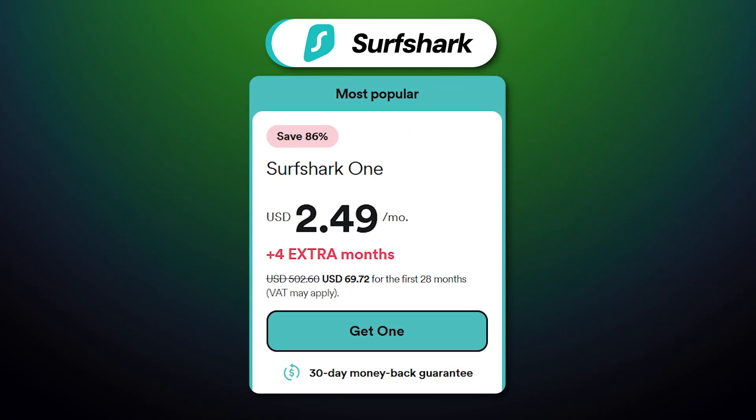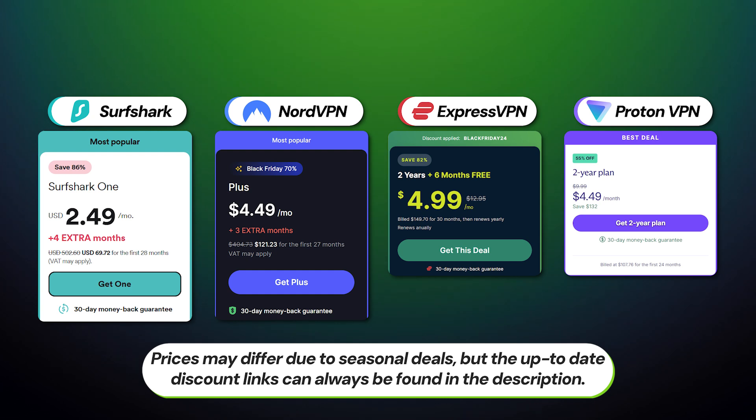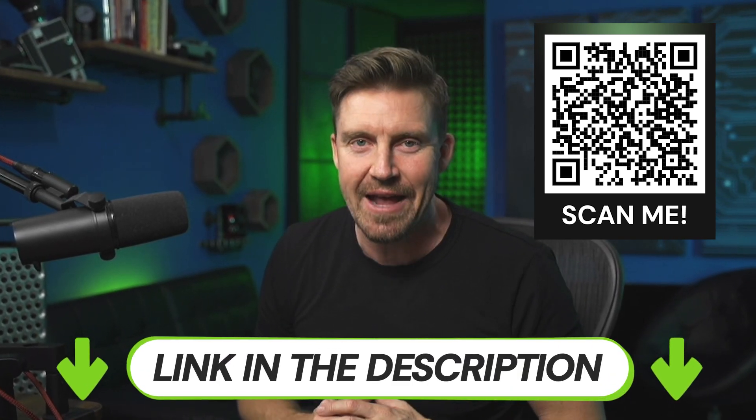So how much is Surfshark VPN? Surfshark is really affordable. If we put it side by side with other market leaders, as you can see, it costs way less, with ExpressVPN being more than twice as expensive. You can get it even cheaper with my discount, so just simply scan the QR code on the screen or click the link in the description to secure your privacy today.